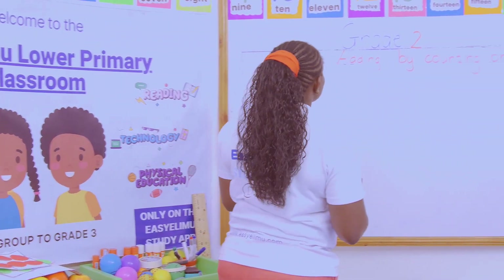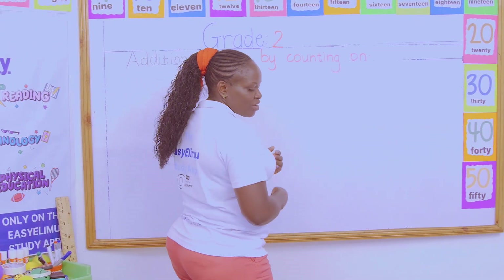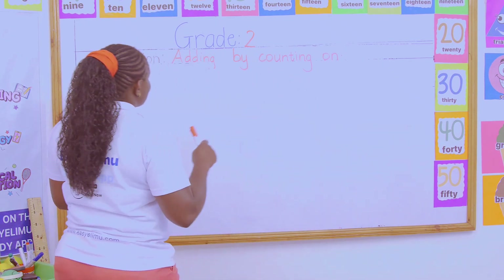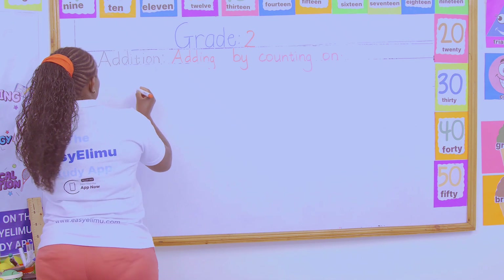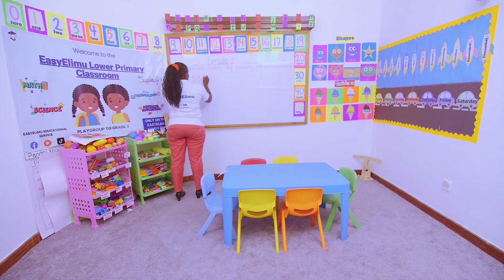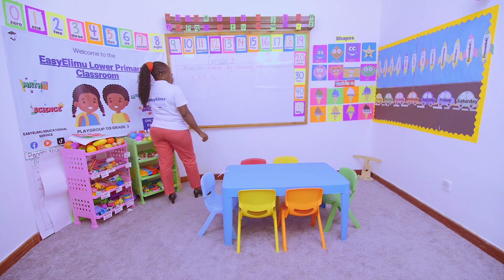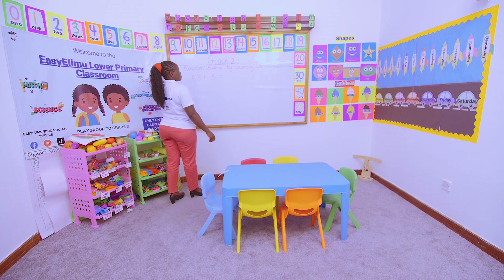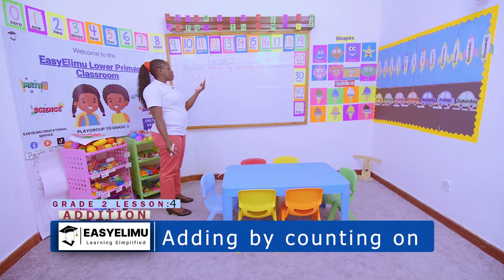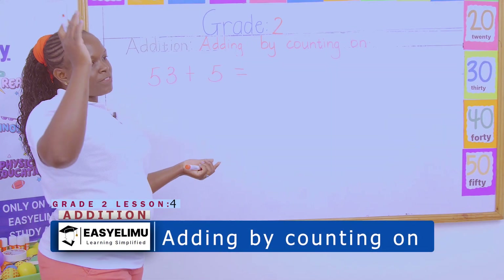Addition. You're still on addition — adding by counting on. Do you remember this? We did this in year one and it was very fun. Where you're being told: add 53 plus 5 by counting on. We can decide to count on by putting the big number in the head and putting the small numbers on the fingers. That's why I'm saying 53.